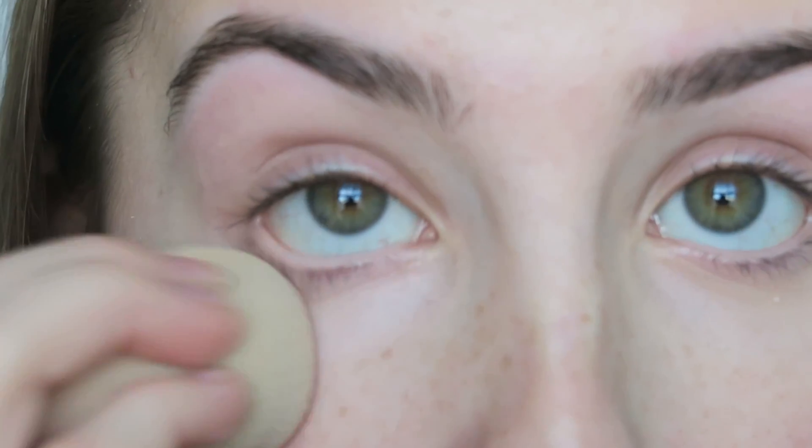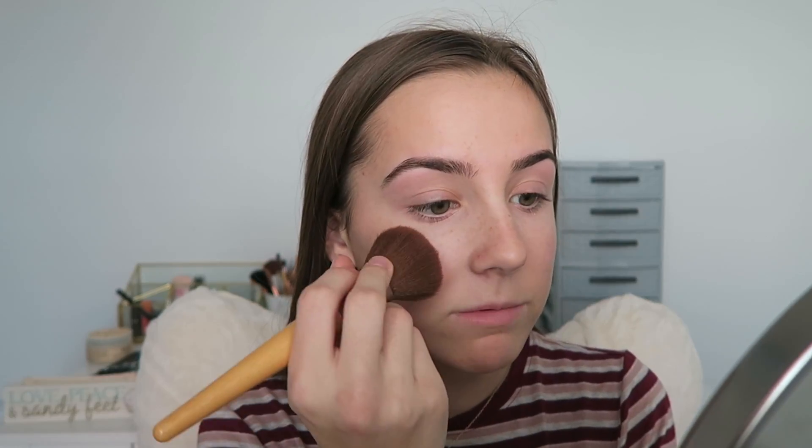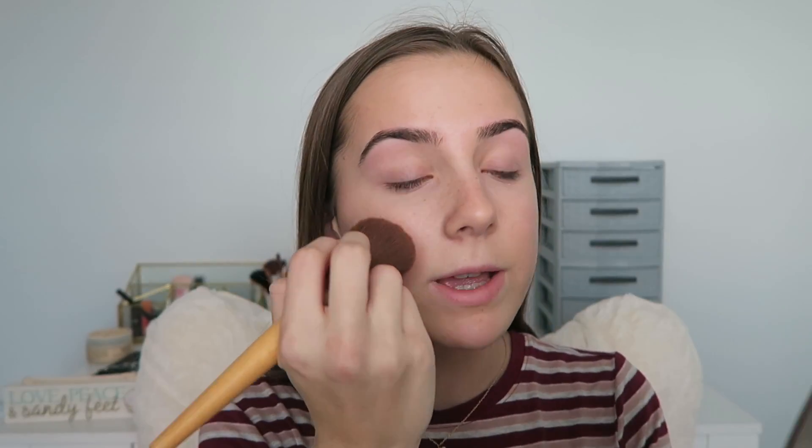Taking my Beauty Blender. After I'm done with my eye concealer, I'm going to put a line there, one there, and then a little bit around my mouth, then blend that in with my Beauty Blender. Then I'm taking my e.l.f. translucent powder on this powder brush from Eco Tools and I'm just putting this all over my face.